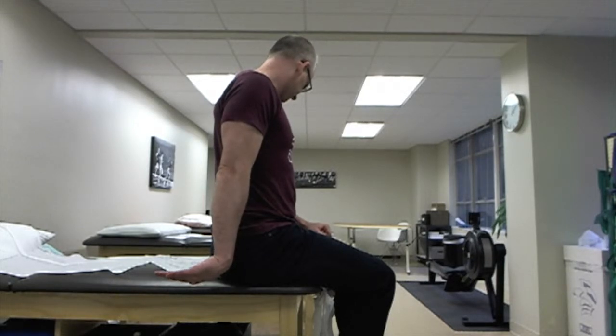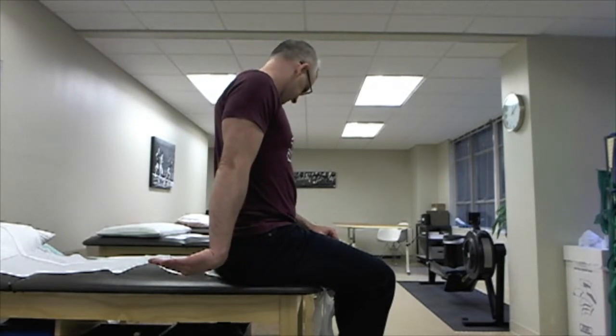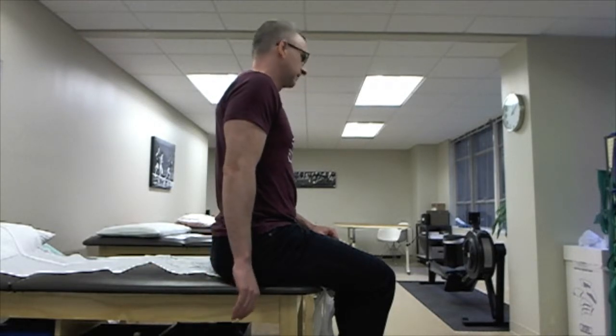Hold for five seconds — one, two, three, four, five. Then let the tension off in your head and also let your hand relax into a neutral position. You have control from two sides. Repeat for five seconds, then relax. Do this for three repetitions total.